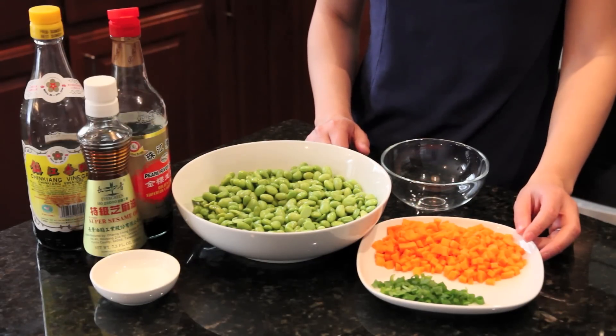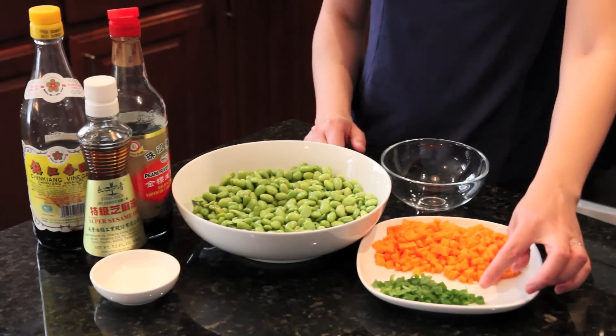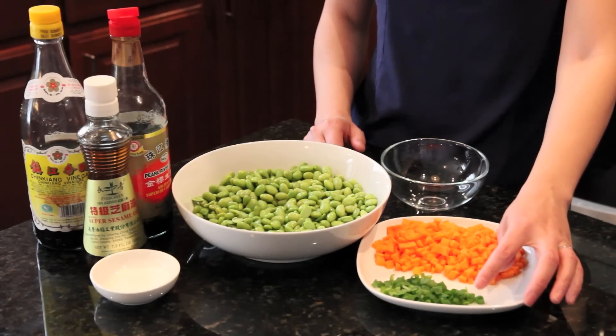We have one medium chopped carrot and chopped scallions — we only use the green parts.